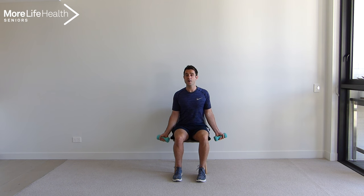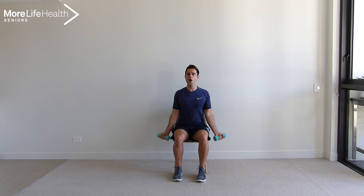Popping those arms by your side, palms facing the front and curling up. Let's go — 10, 9, 8, 7, 6, 5, 4, 3, 2, and last one, 1. Excellent work. Taking a deep breath in and out.